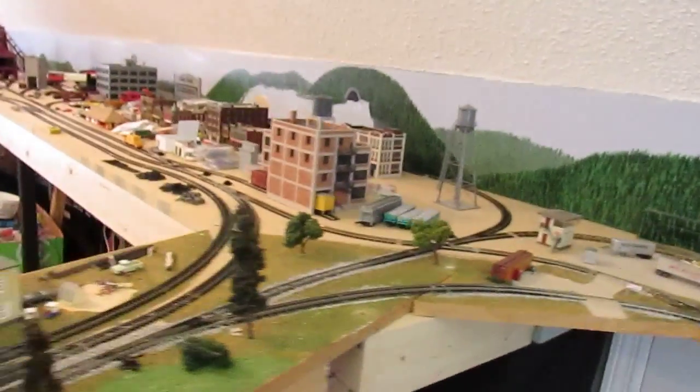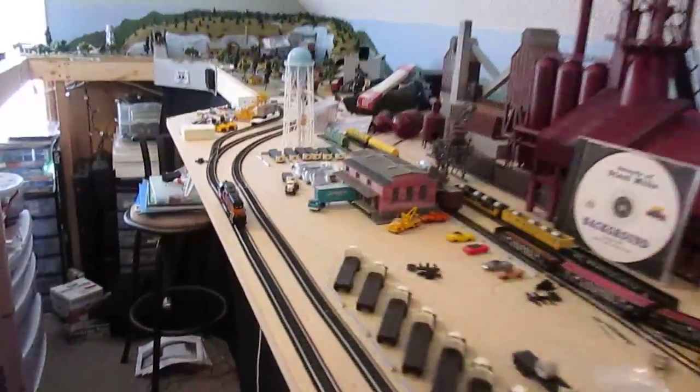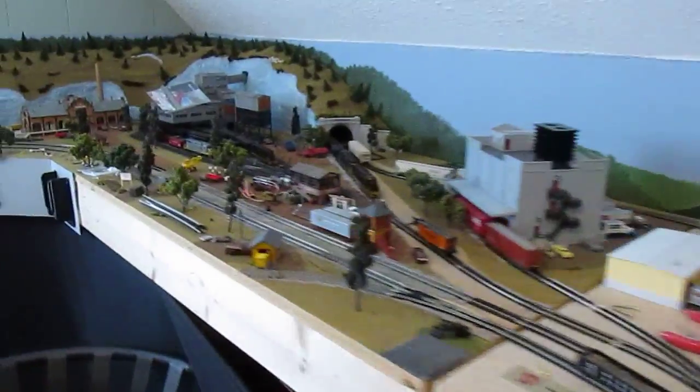This is going to be another layout update. Since the last update I have actually finished the two inner loops, so now those are continuously connected. I still have the outer loop that I just have to finish a little bit of track work on.